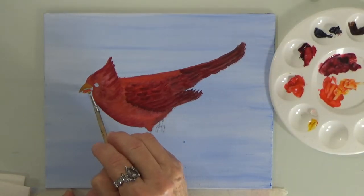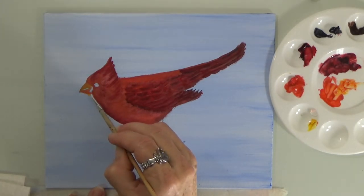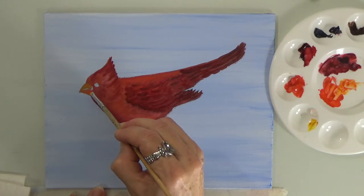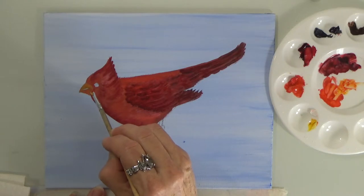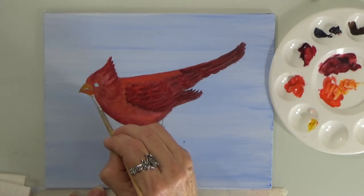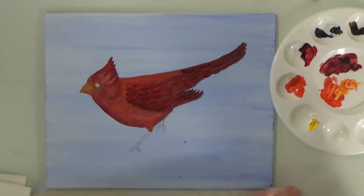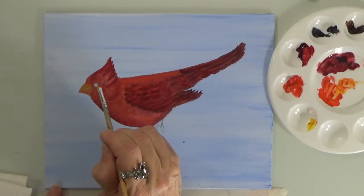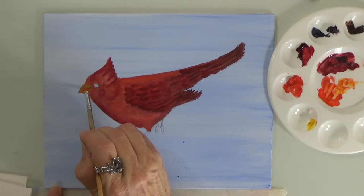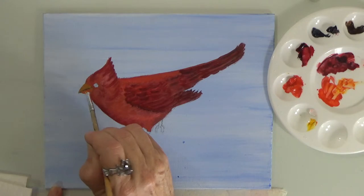You can make two of these cardinals facing each other, and when you put them on your wall you can put one slightly higher than the other so they're looking at each other — they'll look beautiful. Or it can be a Christmas gift since Christmas is around the corner. Make a few as you practice, sign them, date them, and give them as gifts. Anybody will appreciate a beautiful gift like this.